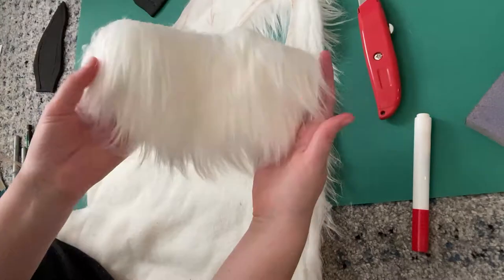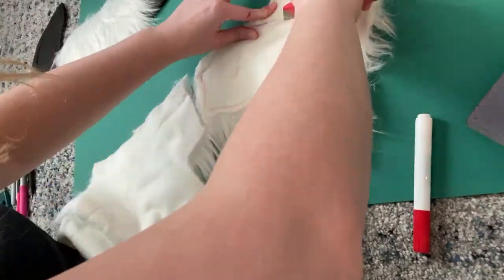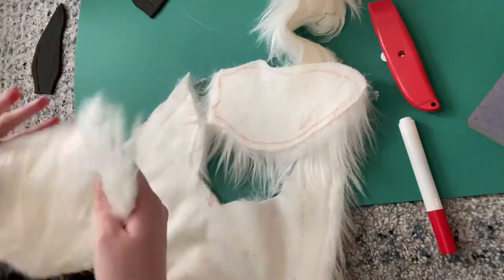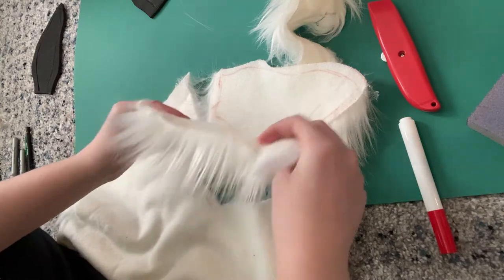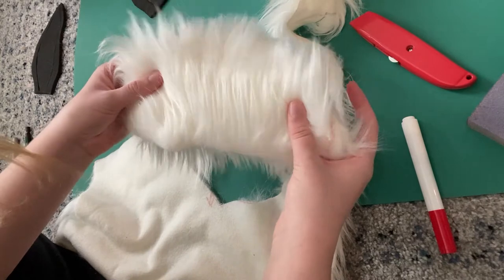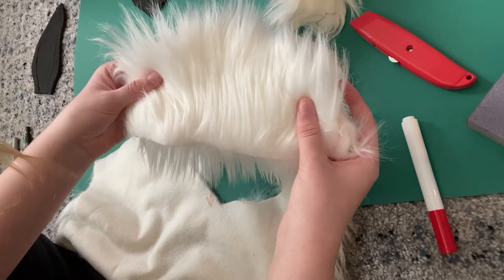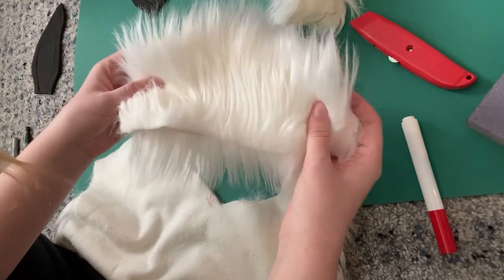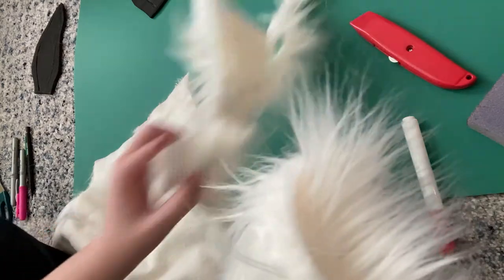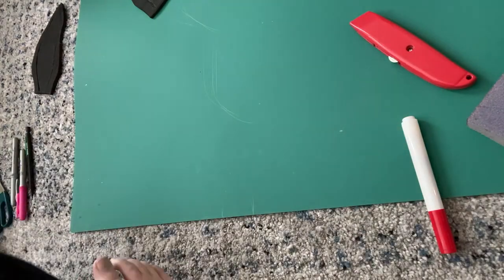Here I am cutting out the ears, peeling them right out. There we have it — two furry ears. And you can see my first mistake right here, which is realizing that — oh shit — ears have an inner and an outer ear and you have to flip them. And I did not. So now I have two fur pieces going the opposite direction, but don't worry — this fabric is very forgiving.